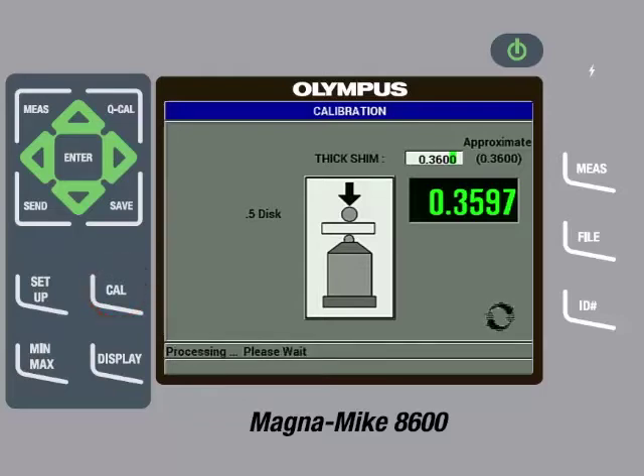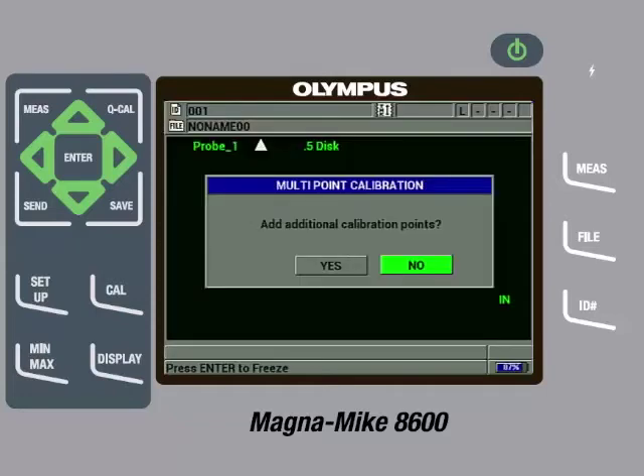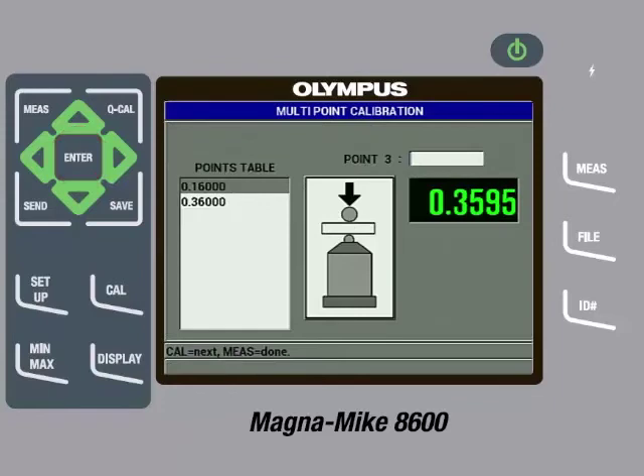After processing, the gauge will ask if we want to add additional calibration points. If we choose no, the calibration process is over and we have completed a basic calibration. The recommendation is to always add additional calibration points since it improves measurement accuracy. Therefore, we will press the left arrow to highlight yes and then press the Enter key. The gauge now shows the thin and thick calibration points we have already entered and is asking for the next calibration point.